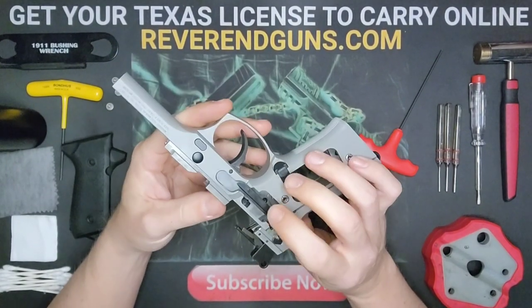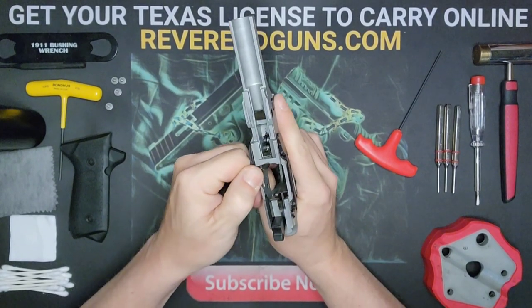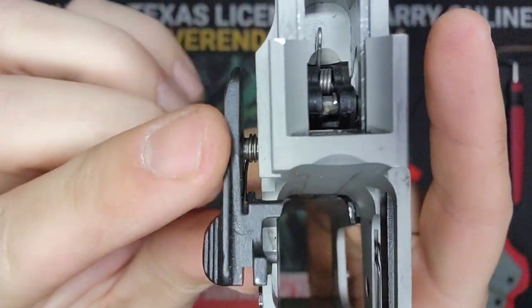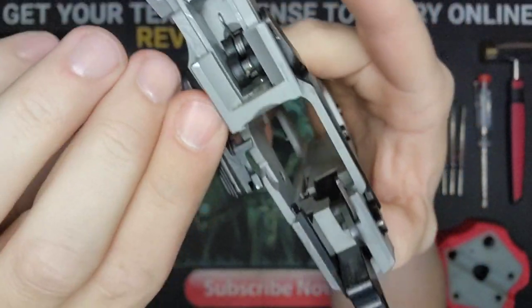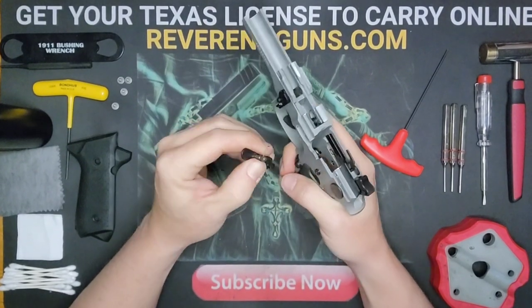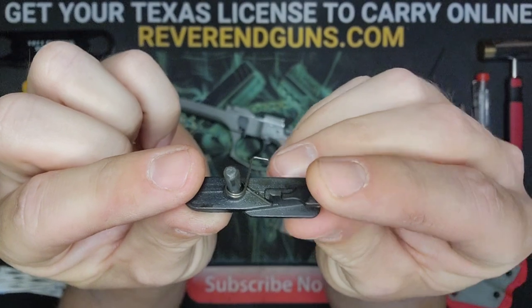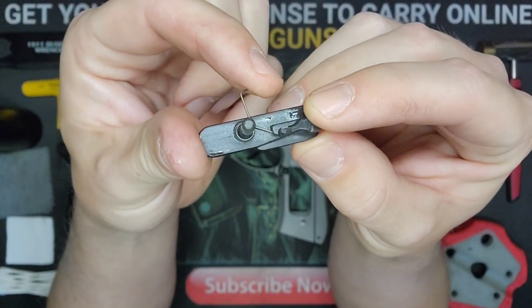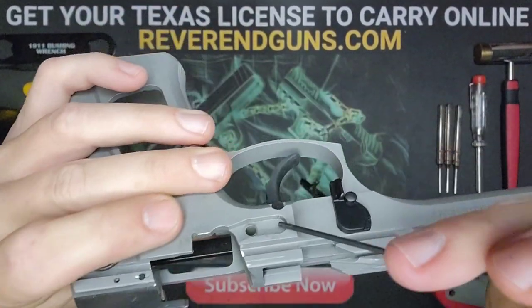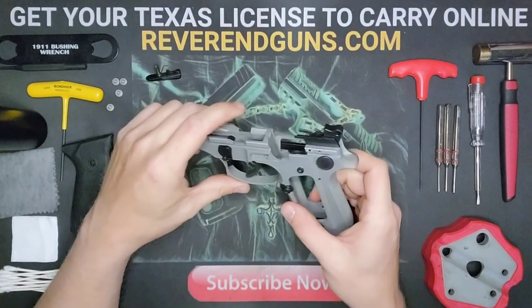First remove the slide lock lever and the trigger arm. The slide lock lever should just wiggle out. You'll see there's a little spring that comes out with it — twist it out. One arm, the straight arm, goes on the lock lever itself; the other angled arm goes into a little hole in the frame and hooks in there.